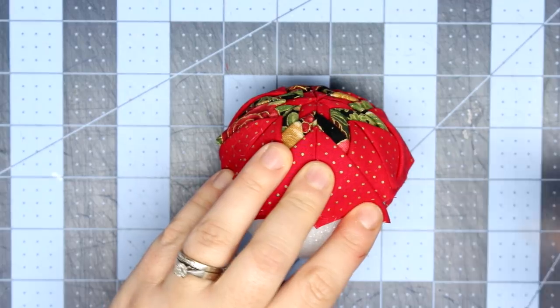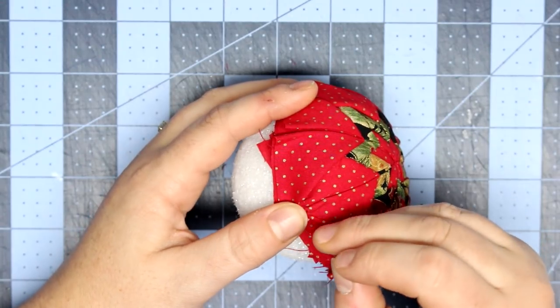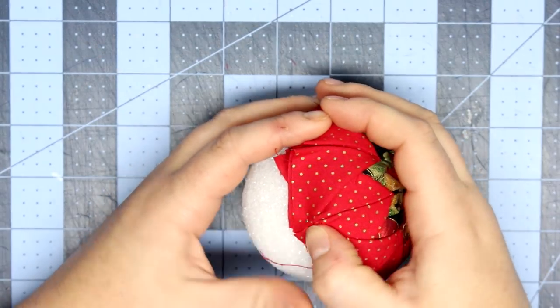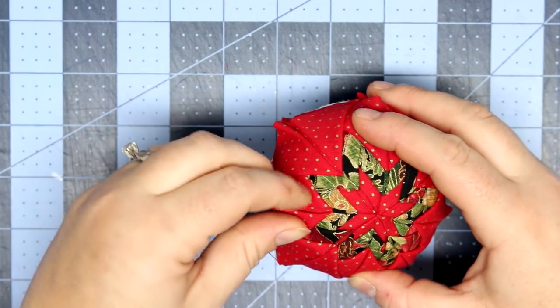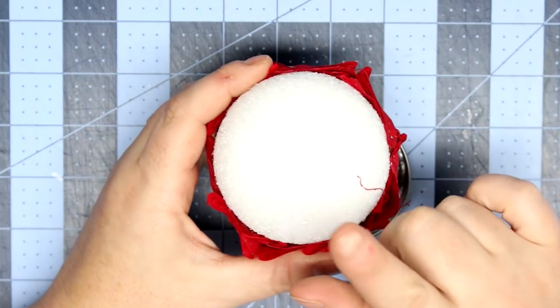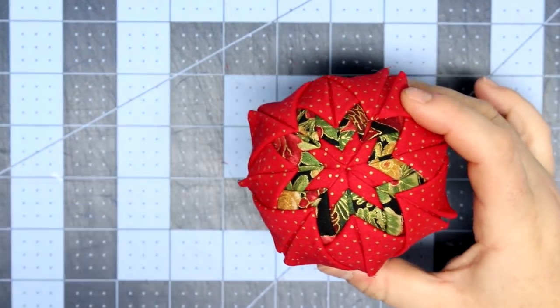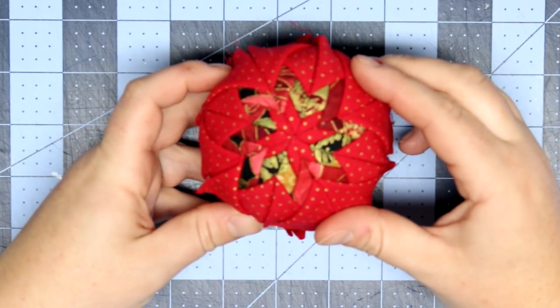Keep in mind that this is only half of the ornament — we're going to do the other side in the identical way. I'm not going to show that again since you can just rewatch the beginning of the tutorial, but just know that everything we just did, we're going to do it again. I'm going to go ahead and do that off camera.